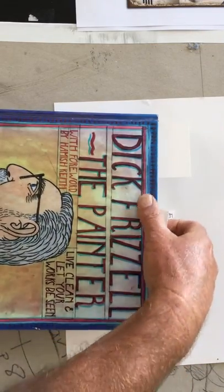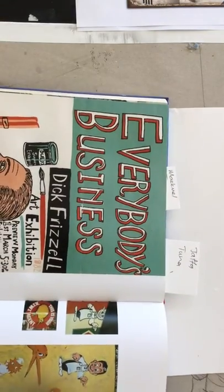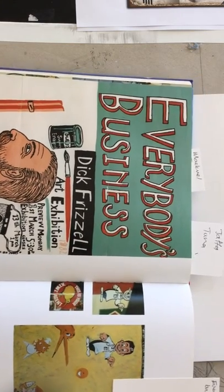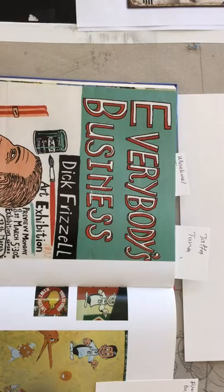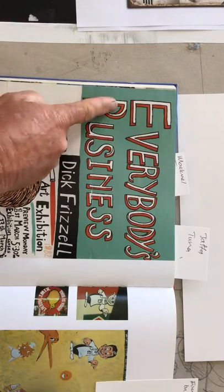Let's just jump to some of his paintings. In this particular painting here, 'Everybody's Business,' which is an ad for an exhibition, we see the same naive use of lettering.